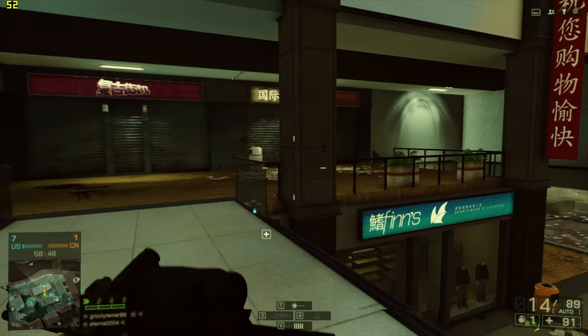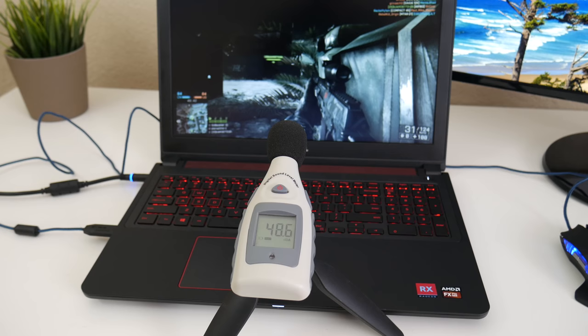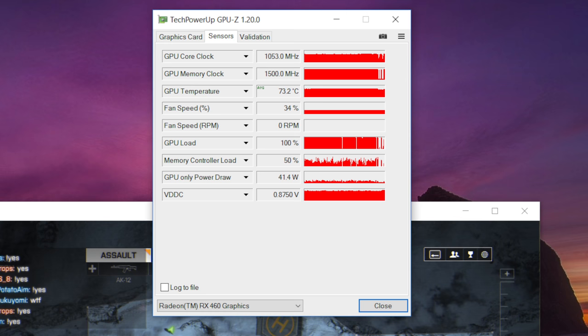In Battlefield 4 running at 1920x1080, I was getting an average of around 45 to 55 frames per second, which is on par with the 965M. Keep in mind that action-packed scenes can drop frames down to 35 to 40.